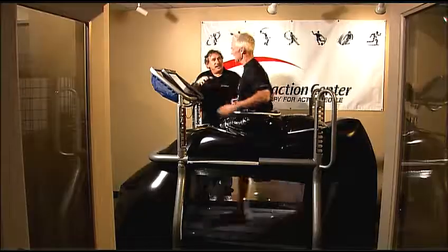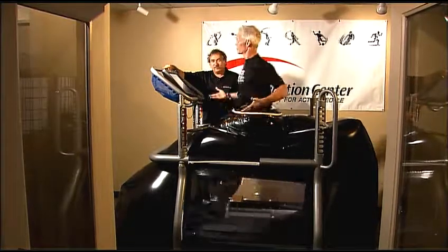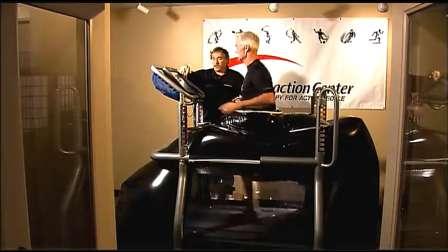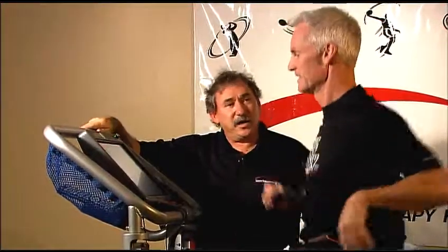Now you feel a little lighter — yeah, that's just a little easier. And if you say you feel a little bit of pain, we can go up one percent, or we can actually increase or decrease your speed in increments — one percent, or point-one miles per hour.